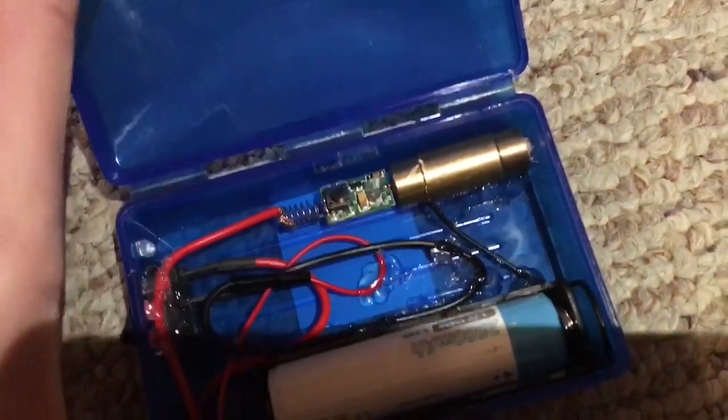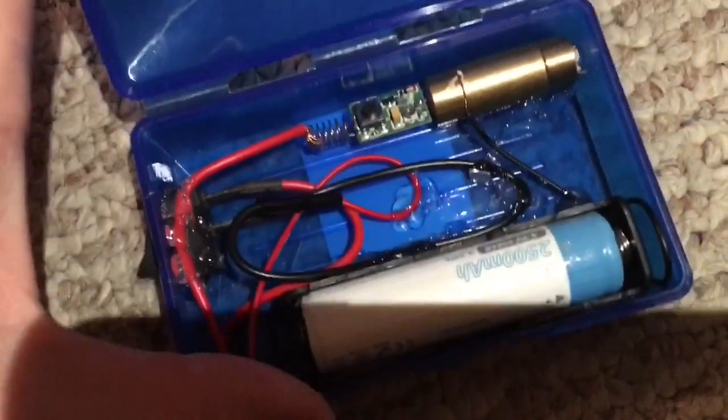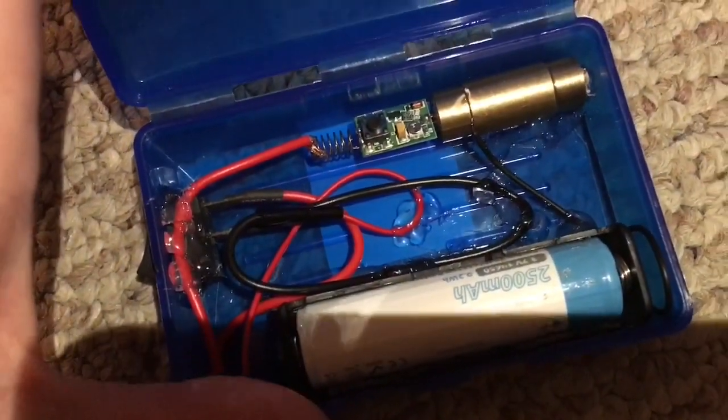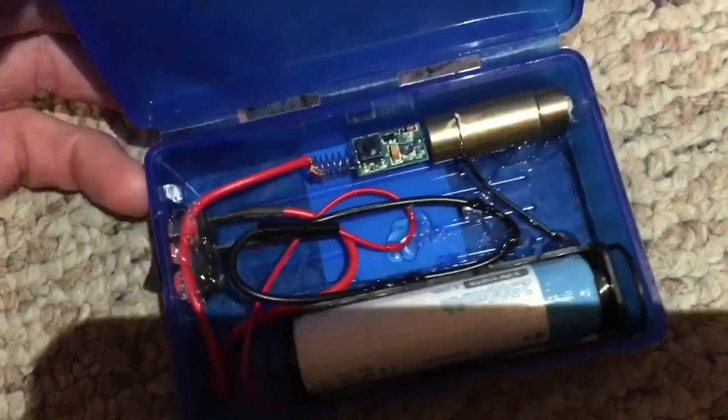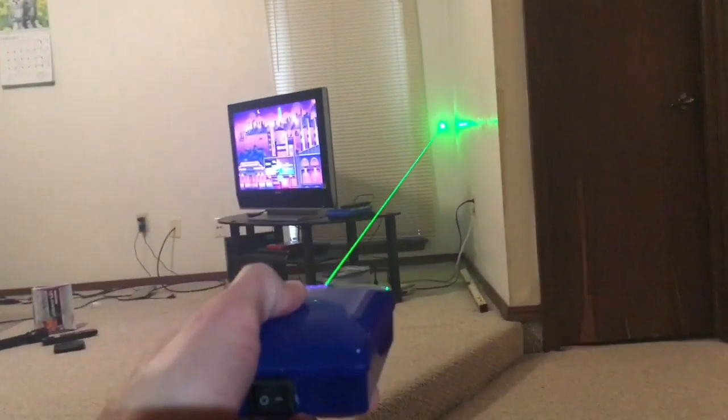I've got it set to about 30, maybe 40 milliwatts. You don't want to push it much further because I really don't know how hard this thing can be pushed. I may buy a 100-milliwatt 532 module and maybe bump it up to 120. But yeah, we'll close this thing up and turn it on.